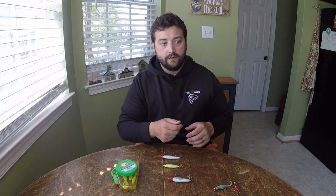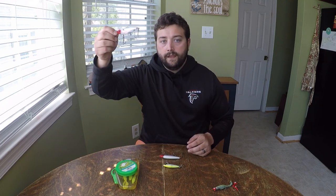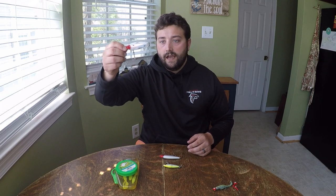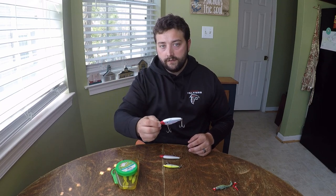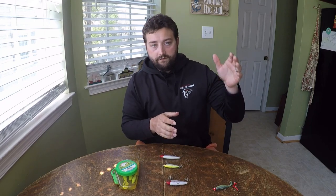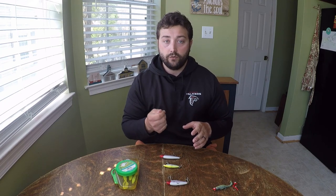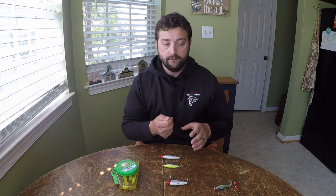When you cast it out there and you give it that twitch twitch, you're getting that erratic action, and when you let it fall, as it's falling it's going to flutter down, then twitch again and flutter down. More often than not, you're going to get the strike on that fall. There are times where you won't even know you have a fish on until you go to give it that second or third twitch, and you'll feel the weight, and then you set the hook and it's game on.